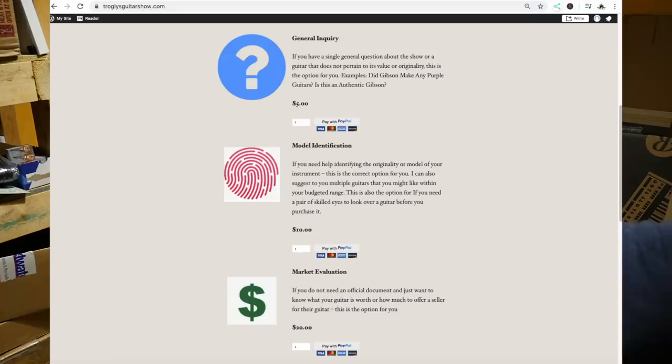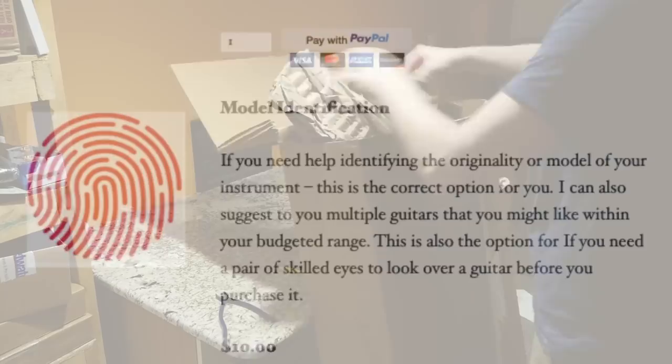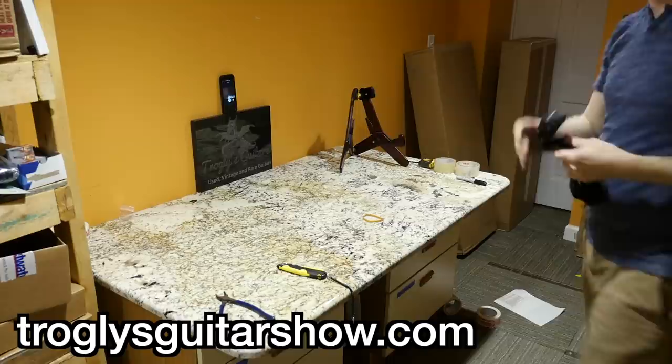The sponsor for today's episode is me. Did you know I offer private help sessions on my website? You can talk to me guaranteed for as low as five dollars — I'll answer any question about the show, a guitar you're looking at, or if you need help verifying the originality of a guitar you're planning to purchase. You are twenty dollars away from peace of mind at trogliesguitarshow.com.